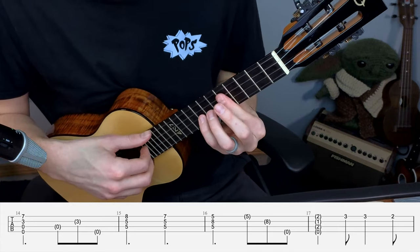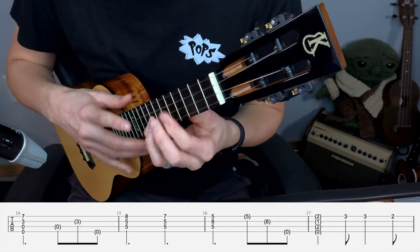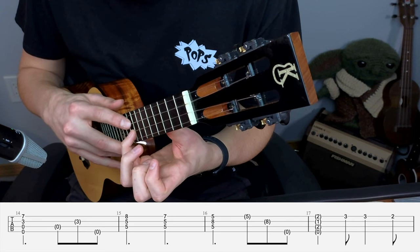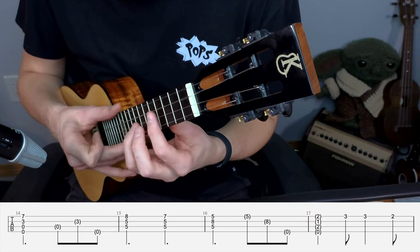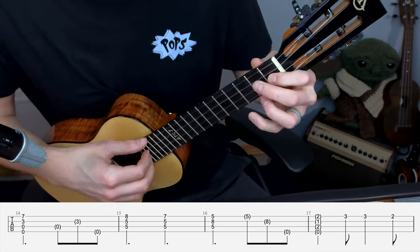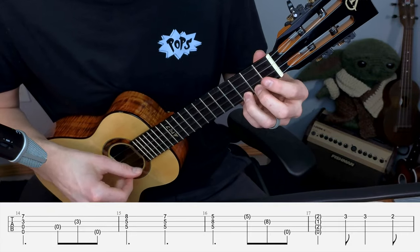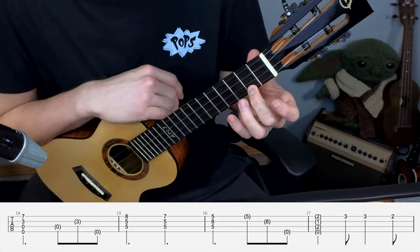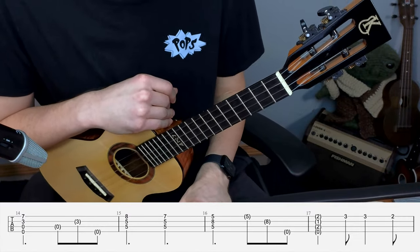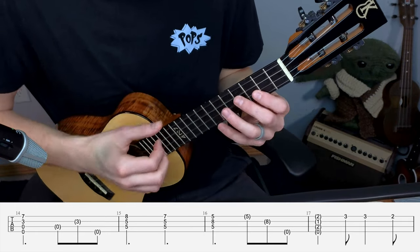Quick note on that chord that came right before the G7 - sometimes you might get buzz there. It's usually the pinky that's the culprit. Make sure you're nice and articulate with the angle and that you're not having that A string get touched by it. It can take some practice. What's cool is that at the end of measure 17, the 3 on the A twice and the 2 on the A is the same as our pickup bar - the same thing we already played at the start of the song. So measures 14, 15, 16, and 17 should sound something like this.